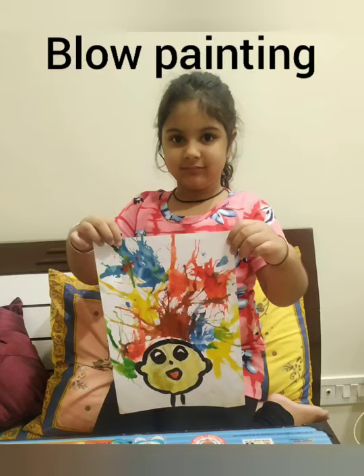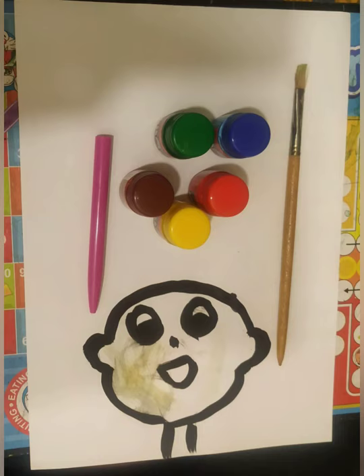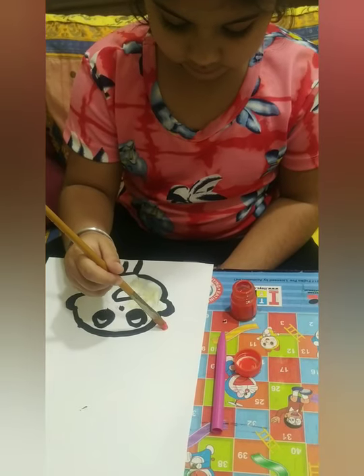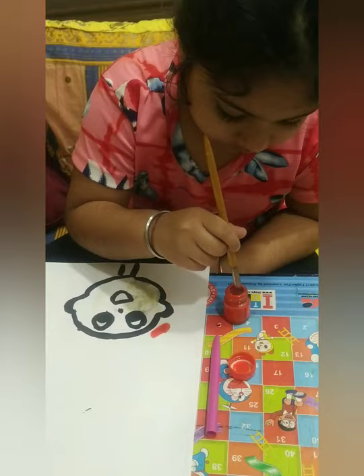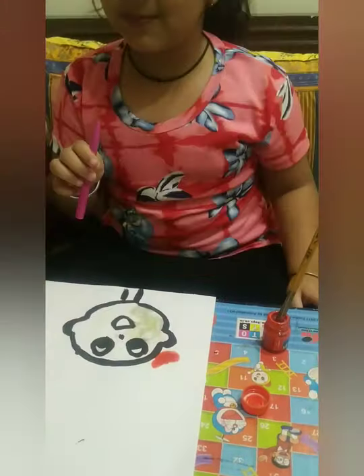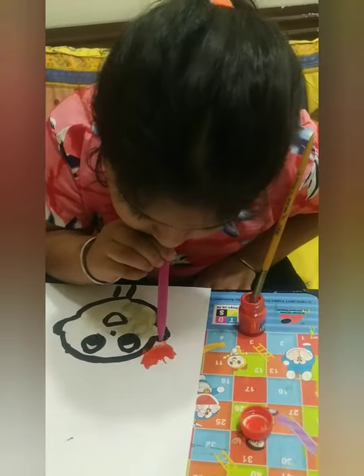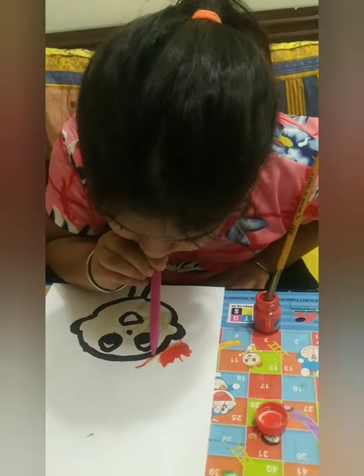Hello everyone, today we will be doing blow painting. For that we require some poster colors, a brush, a plain sheet, and a straw. So let's start — we have to take some drops of color and then we need to blow it. See, as you can see.